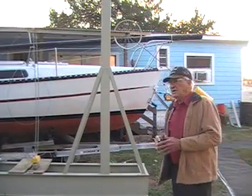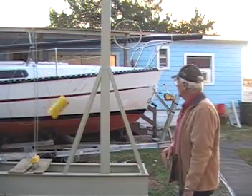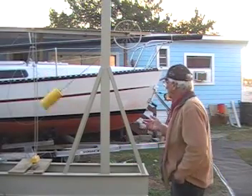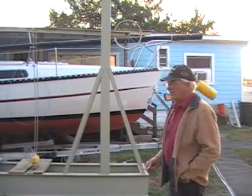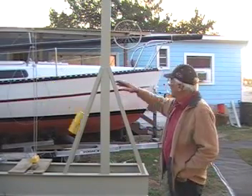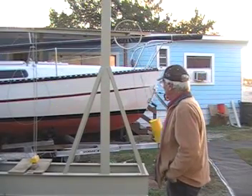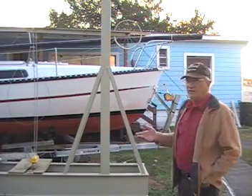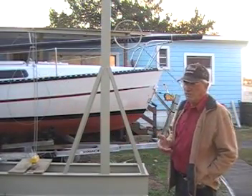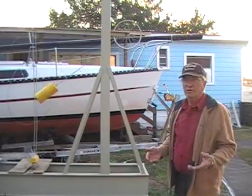Every time I try something different with this machine, it never fails to amaze me. The pendulum weighs more than the weight it's picking up, but it's picking up under a much greater strain on the 3.5 to 1 ratio, and I'm not putting a whole lot of energy into it. I'm doing this video mainly so that those trying to help me with the mathematics can get a little different perspective on this.